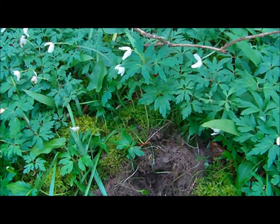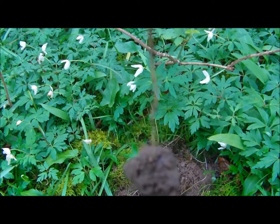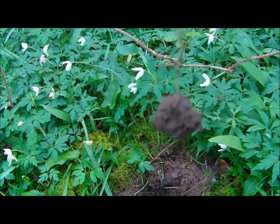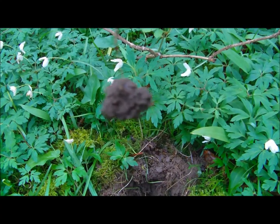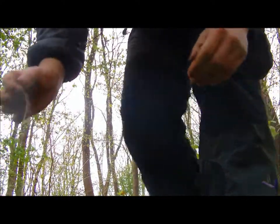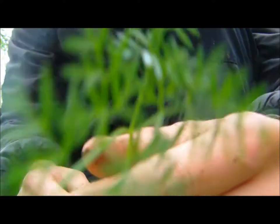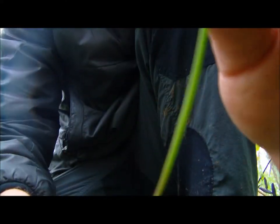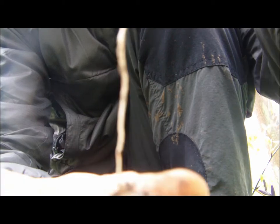So everyone, we have dug up our pig nut and here it is — you can see it dangling at the bottom. Now what you'll notice if I bring it closer is the actual stem gets very, very thin towards the bottom, and what it does is twist and turn to try and stop you actually getting the tuber at the bottom. There are the leaves, and the stem gets very, very thin until you reach the bottom.